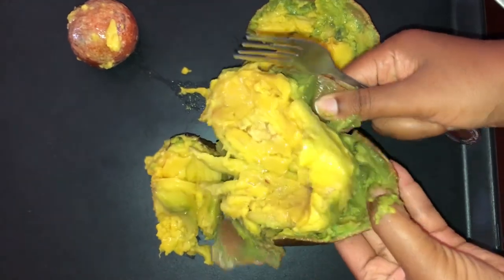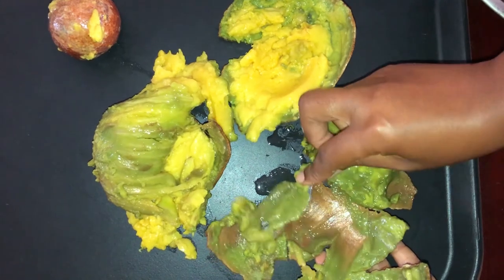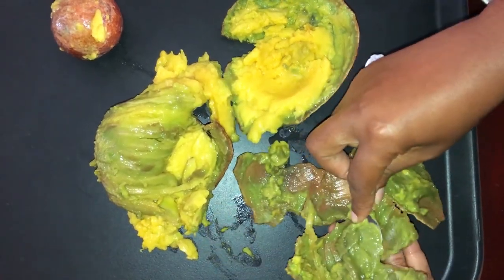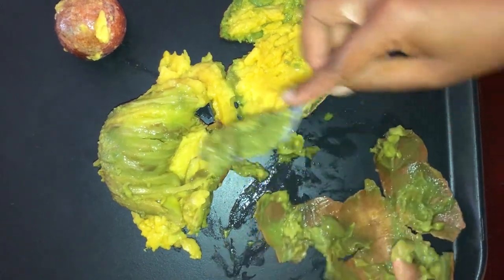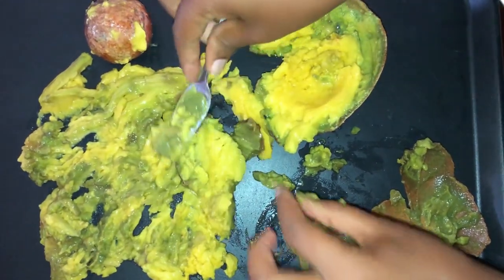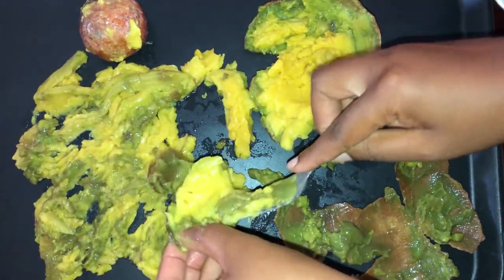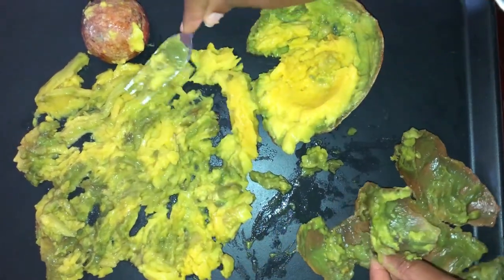First, go ahead and scoop out the flesh of the pear or the avocado. I'll be using that word interchangeably because in Jamaica we call avocados pear. After you have done this, just spread the flesh of the avocado across your tray. Because the avocados are waterlogged, I will be putting them in direct sunlight so that the paste does not get moldy.